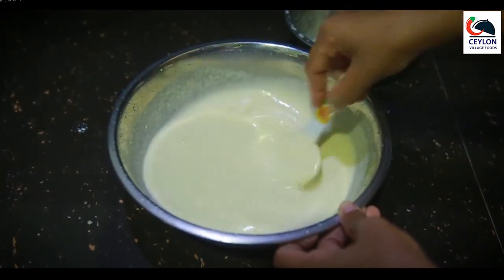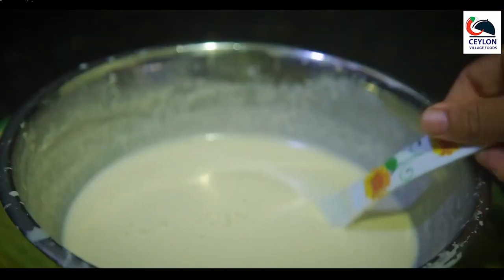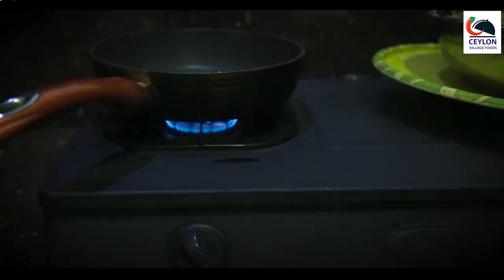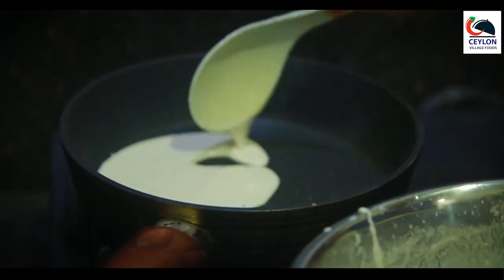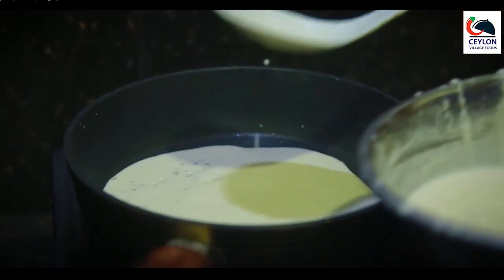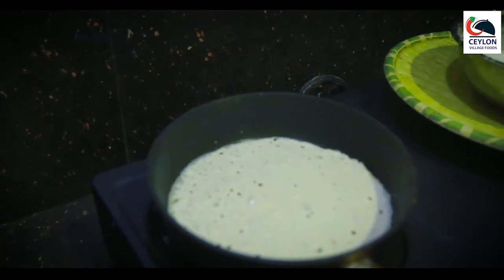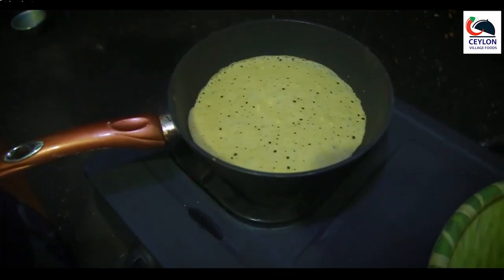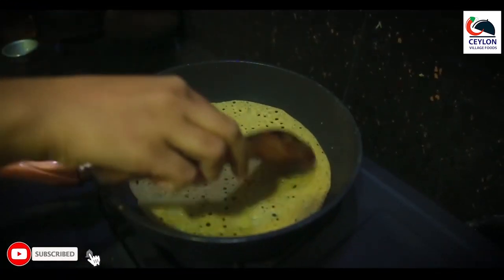We cut the rice and we got a little bit of the rice. We have to use the rice and when we cut the rice, the next step is to cut the head off the top.